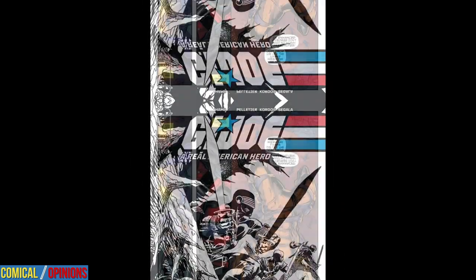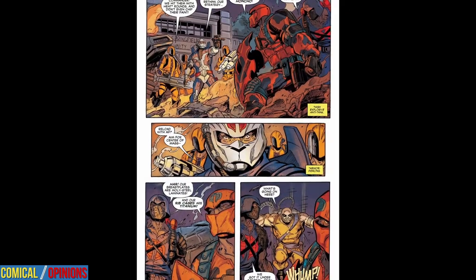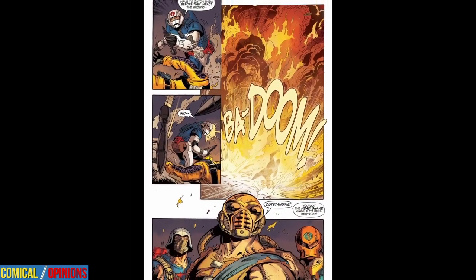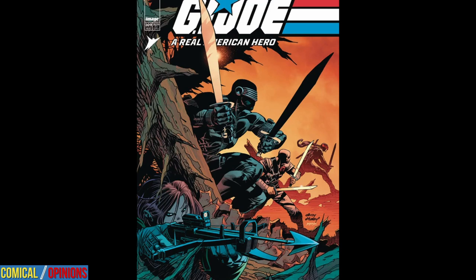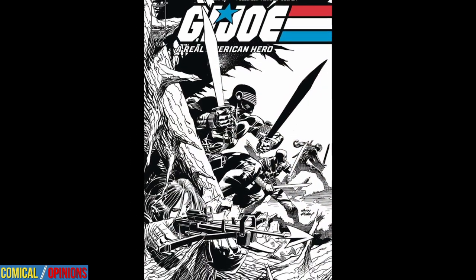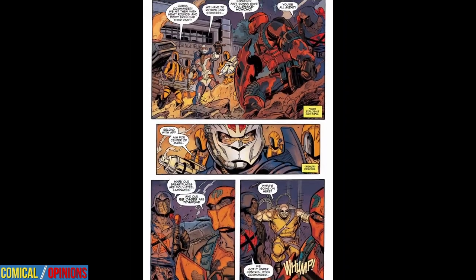But what do you think? Do you think the standalone G.I. Joe comic is the best thing to come out of Skybound? Give us a thumbs up if you agree, and leave us a comment below if you prefer another Skybound title — such as Transformers, for example. Also, remember to click on the link in the description to read the written review and buy this comic to help support the channel. Thank you very much for joining, and stay tuned through the outro for more reviews just like this one.